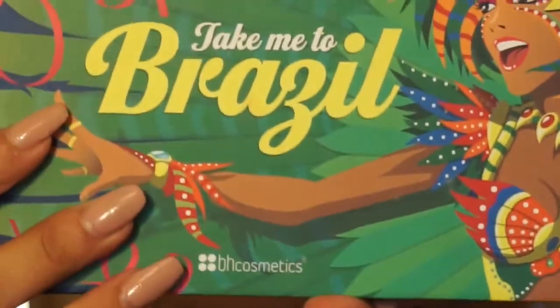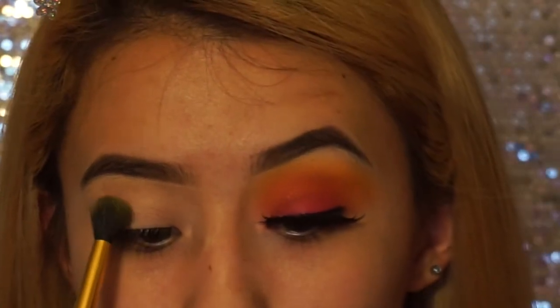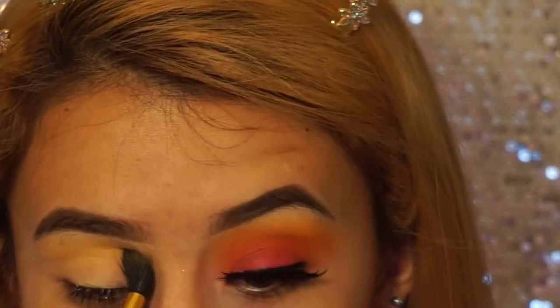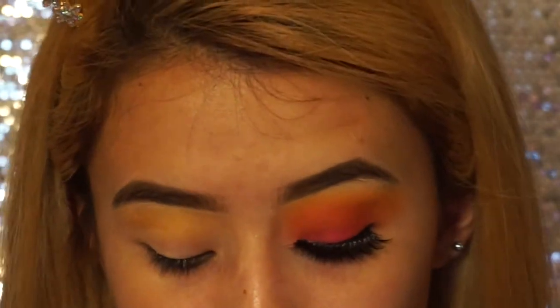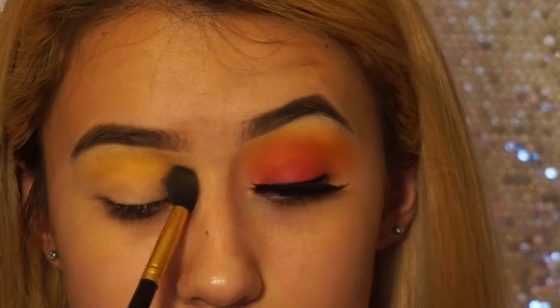To start this tutorial off, I had already done one eye off camera, but I'm going to be starting with the Take Me to Brazil palette. I'm going to be taking this yellow shade right here and putting it into your crease. I just go back and forth — it doesn't really matter if it's looking messy at first because this is just going to be your transition color. You can just keep going back and forth until you get it to the intensity you want.